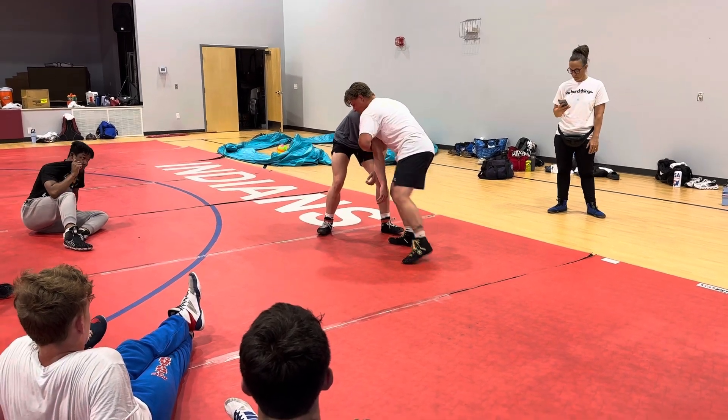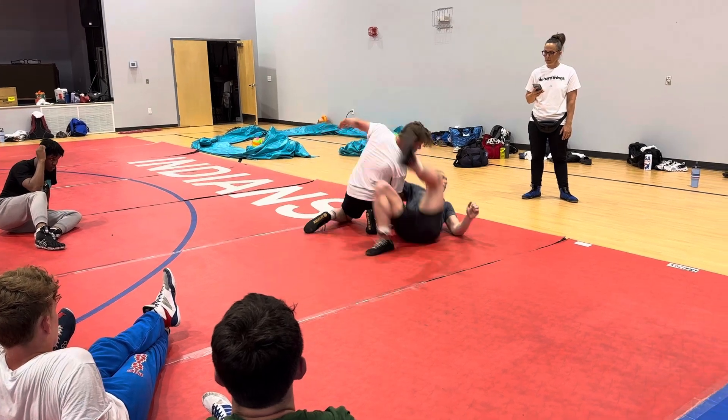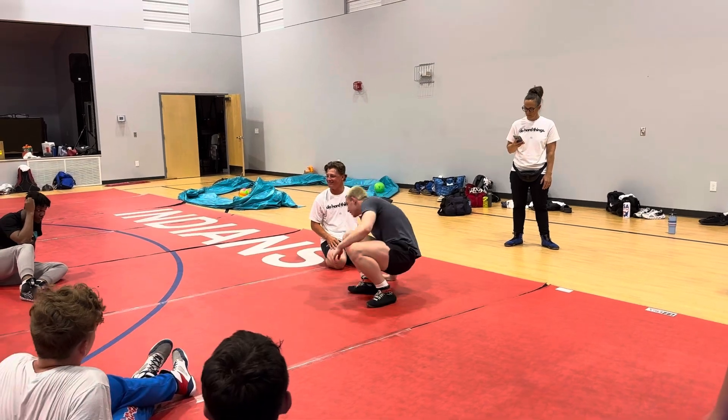As I push his elbow, I change my level. Once I get to here, I'm going to try to do it. Let's try it. One, two.